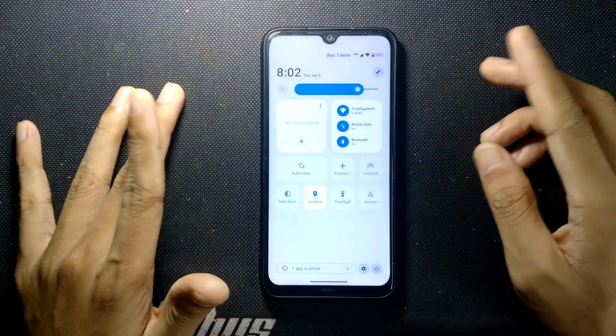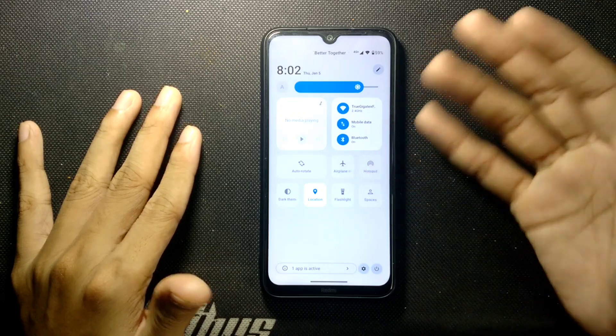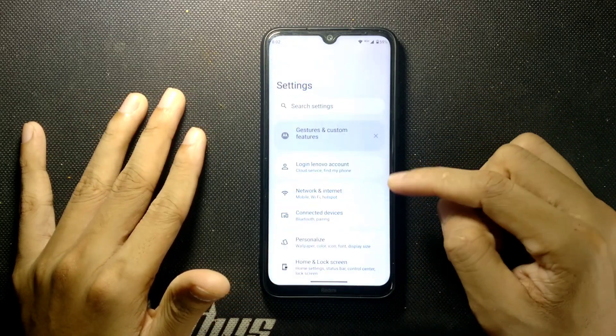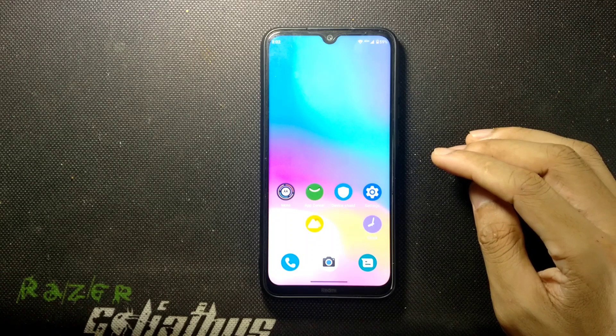The notification panel is a bit different than the usual UI. You can put more shortcuts here, but you cannot remove the default ones — only certain shortcuts are available.